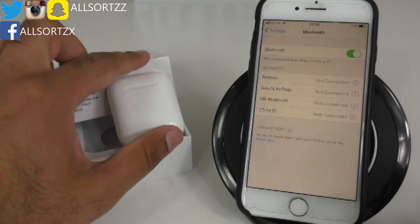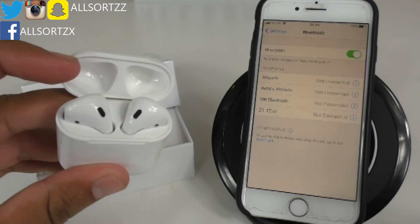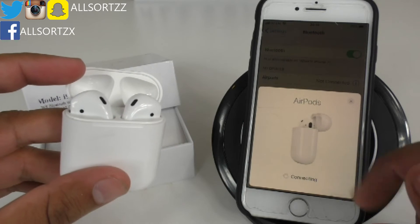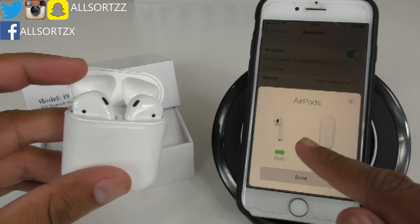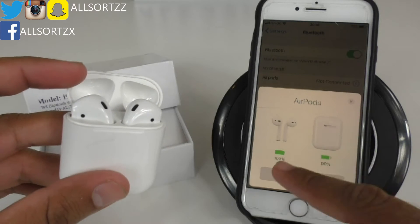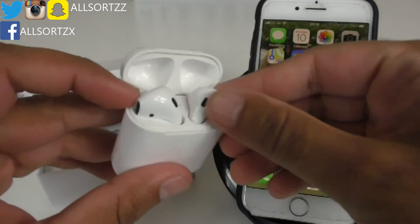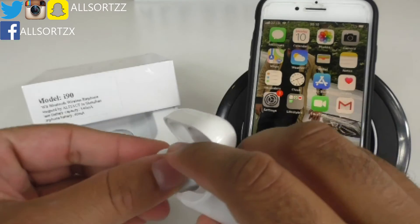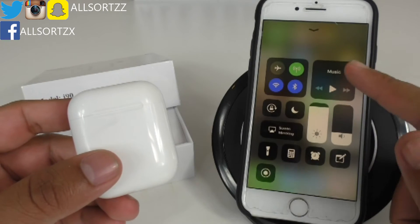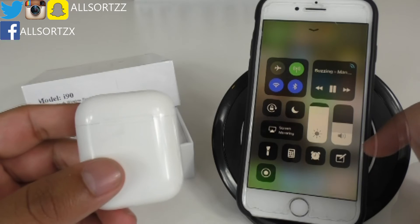Let's connect these to my iPhone. Bluetooth is on — here are the AirPods. Let's see how quickly the pop-up feature comes up. It took a bit of time, but here we have the pop-up feature. Let's press connect. You get real-time battery percentages — 100% on the AirPods and 90% on the charging case. Let's put these into my ear — they definitely fit the same as my original generation one AirPods.